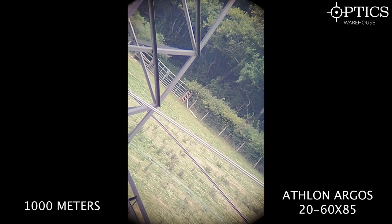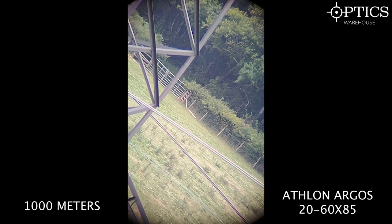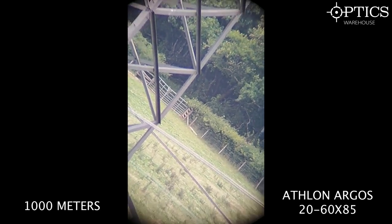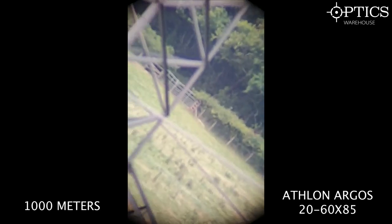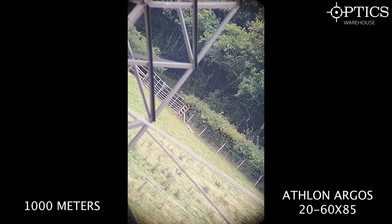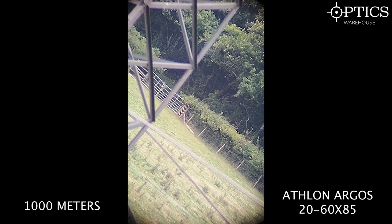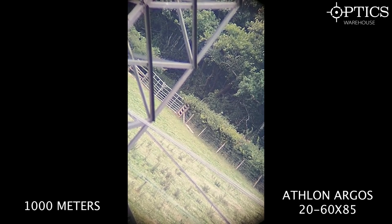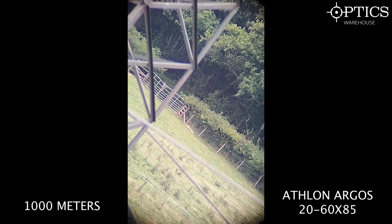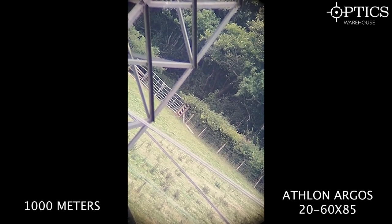The final Athlon test at 1000 metres on the same gate and wire fencing. Focusing in, you can see every individual square of the wire fence and all the posts — you can even make out the wood grain on the posts from this distance. The grass is harder to resolve individually, but the overall image is bright, clear, and more than usable at 1000 metres on full 60x.